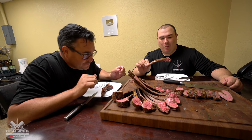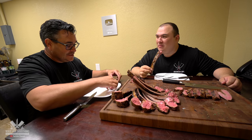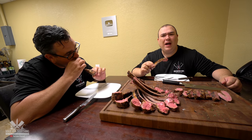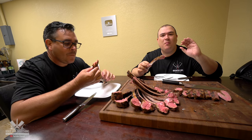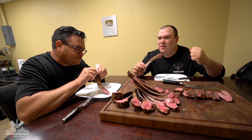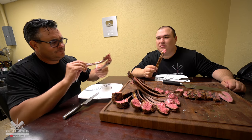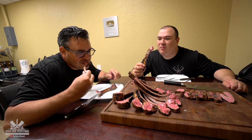Wow. This is good bro. It's very subtle, mild, wonderful flavor. Nothing gamey, no strong flavor, not at all. It's really, really wow. Nothing to do with gamey guys. This is delicious everybody.